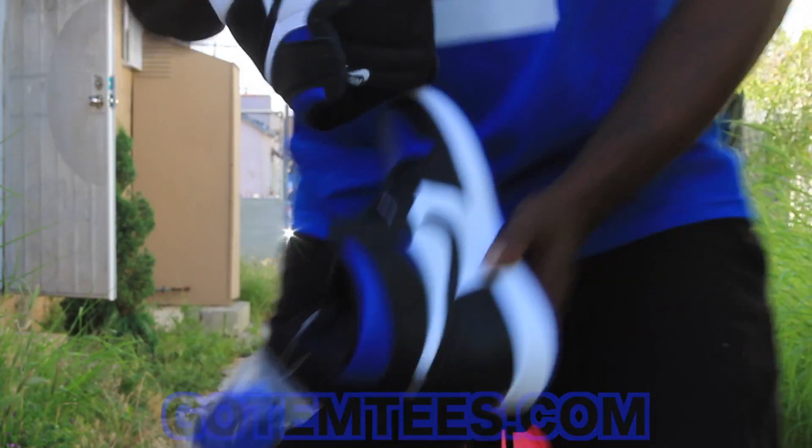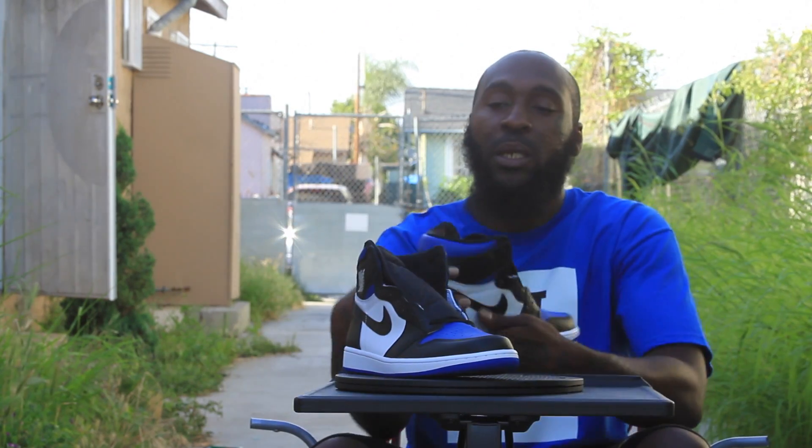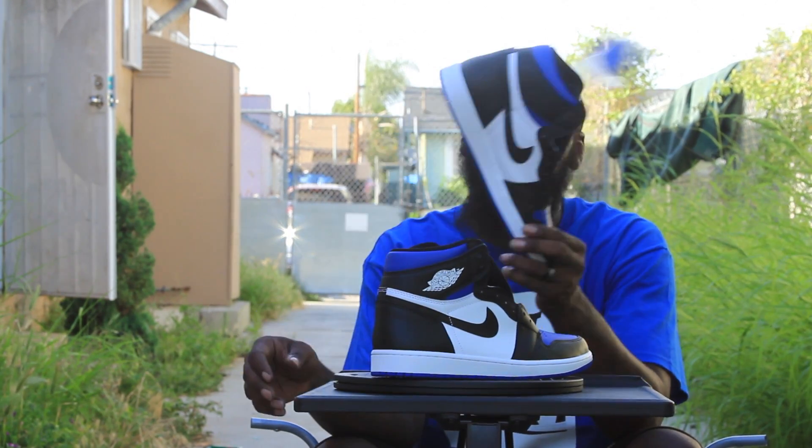I'm going to give you the on-feet, don't worry. Like I said, I wanted to show y'all these. Of course Jordan didn't wear this color, but if he would have got drafted by the Magic, you know.